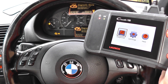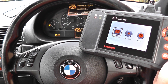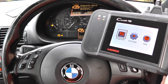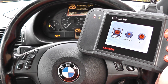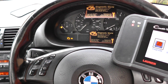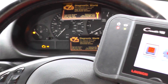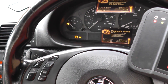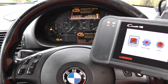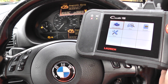What's up everybody, this is Diagnostic World coming at you with another video. This time just to show you the Launch VIII, which is the same as the CRP129 - my mistake, not the CRP123. It is available from Diagnostic World at www.diagnostic-world.com. You'll see on this BMW we have the engine management light on, also known as the check engine light. We're going to diagnose that with the Launch VIII kit, so click on diagnose.